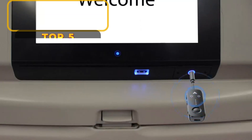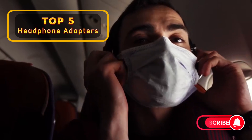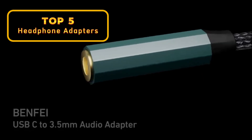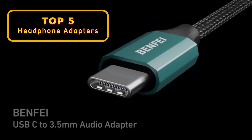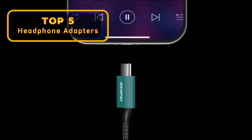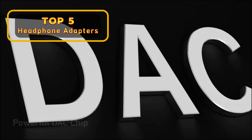Hey everyone, and welcome back to the channel. Today, we're diving into the world of headphone adapters. Gone are the days of every phone having a headphone jack, so if you want to use your favorite wired headphones with your new phone or laptop, an adapter is a must-have. But with so many options out there, how do you choose the right one?